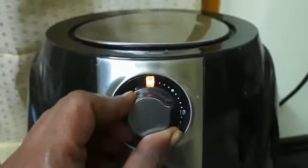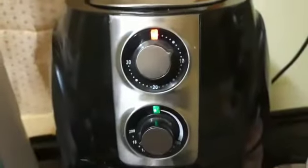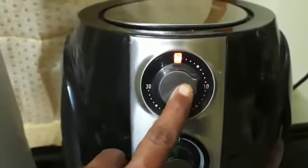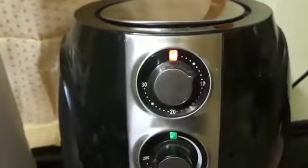The timer goes from 0 to 5, 5 to 10, 10 to 15, 15 to 20, and up to 30 minutes. We will set this to 7 minutes. The timer is set for 7 minutes.